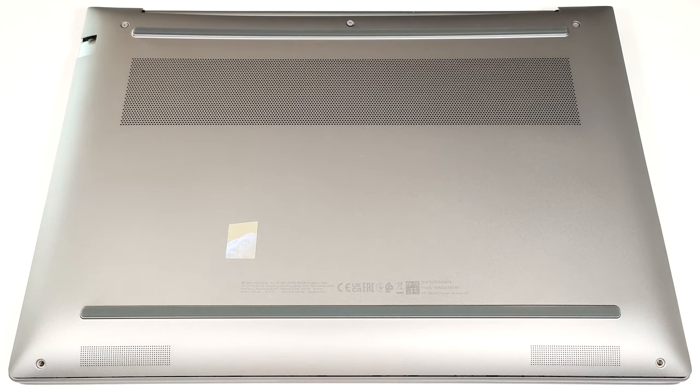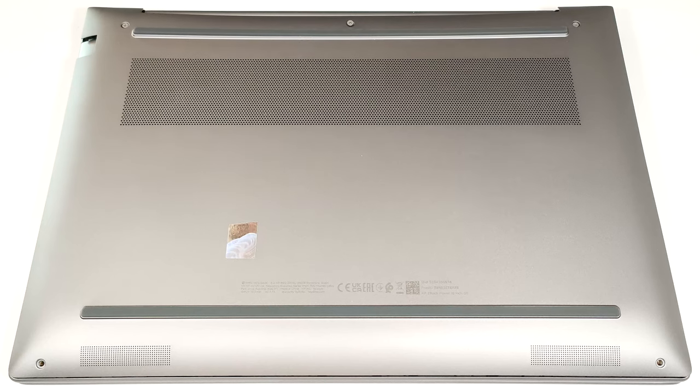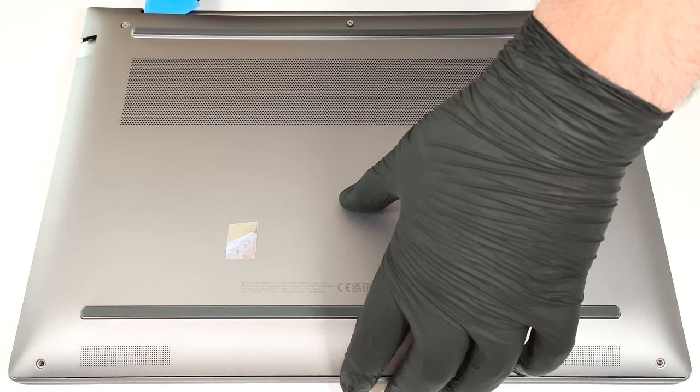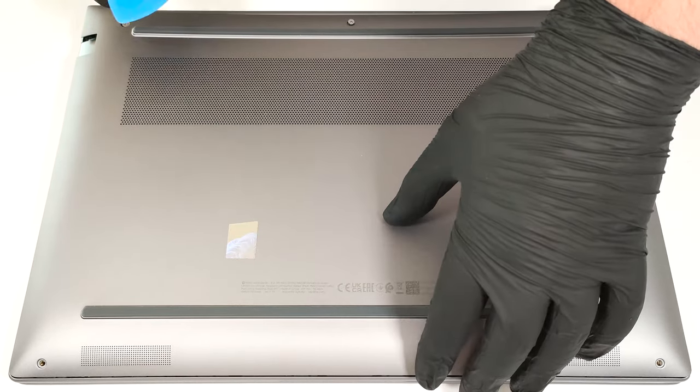To have a sneak peek at the internals of this workstation, you have to undo just five Phillips-head screws. The ones on the bottom aren't captive while the others are. Pry the back behind the hinge cover with a thin plastic tool.